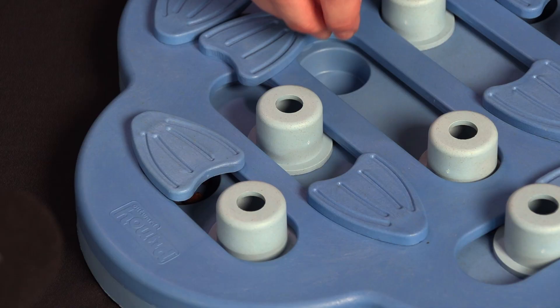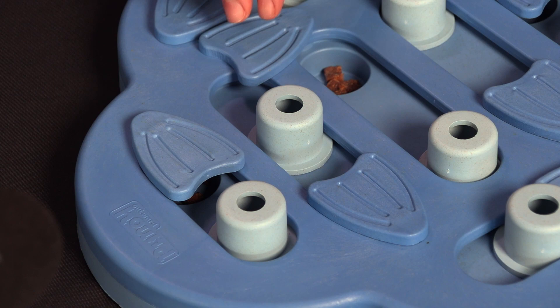Put some treats in each compartment and cover them with the sliders. Your dog simply has to move the sliders with their paws or their nose to reveal the treats.